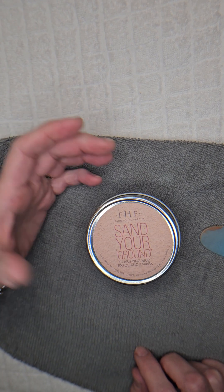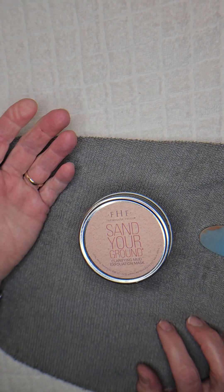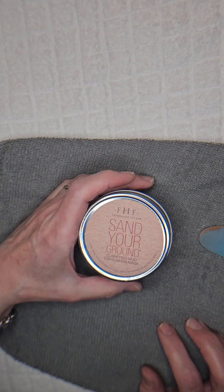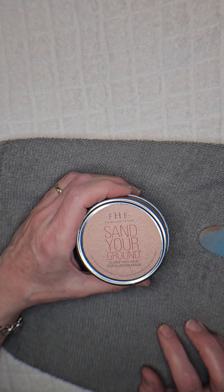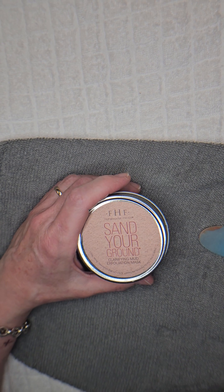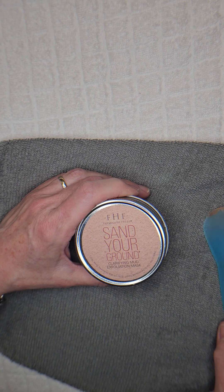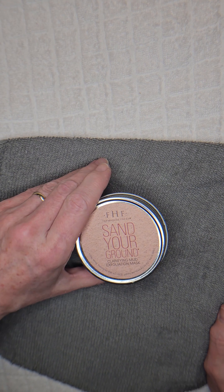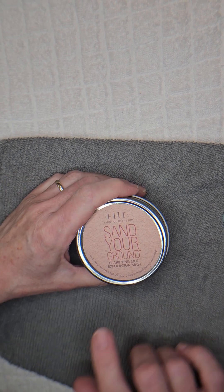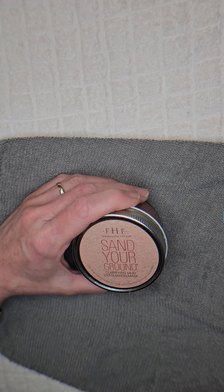I wish they would make a mask like this for the body. There's also a concern with scrubbing granules in products that don't dissolve in water — they can actually build up in your drain, which is a problem. Overall I do like this one, it's not for everybody, you have to watch for the staining that could potentially be a problem, but it's a really nice scrubbing mask if that's something you're in the market for.